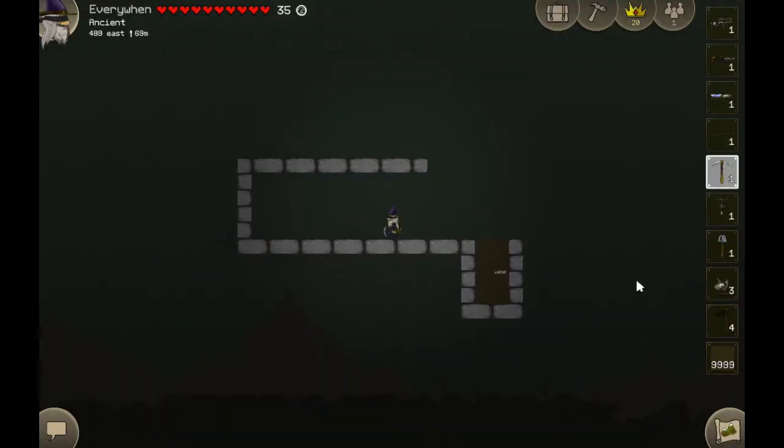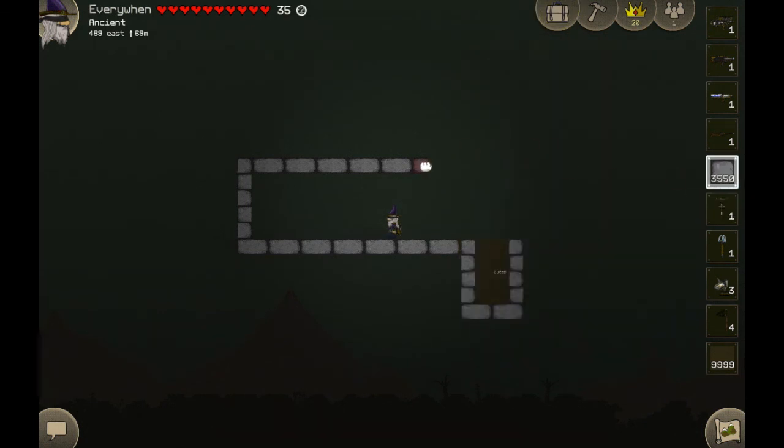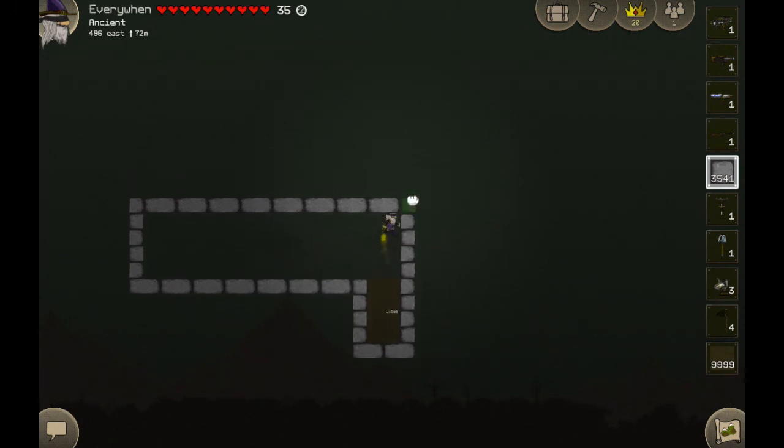Hey guys, today I'm just going to do a quick tutorial on how to use multiple switches or touch plates with a single door or sign.